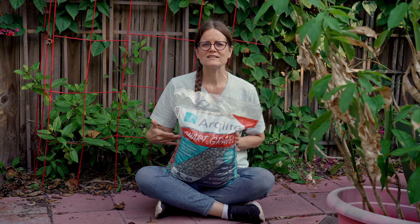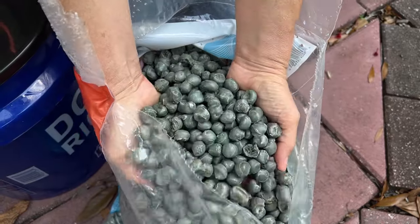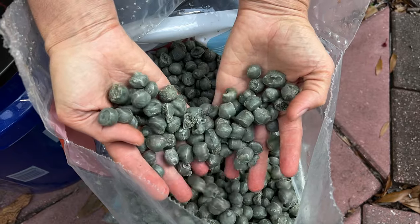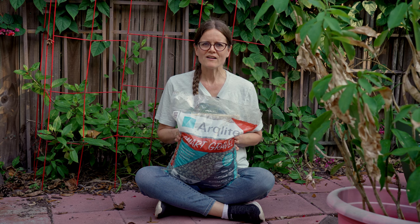A word about the growing media we are using: today we are using ArcLite Smart Gravel. We were gifted this bag by the company that produces it. ArcLite is made from recycled materials that are completely inert and dust free, making it ideal for garden, backyard, and hydroponic systems. For more information on ArcLite Smart Gravel, please visit ArcLite.com.